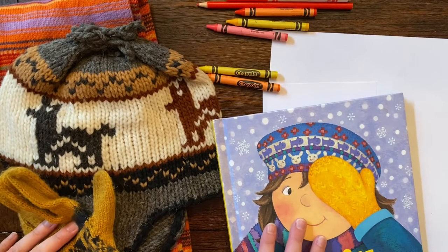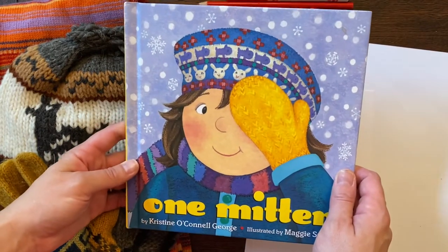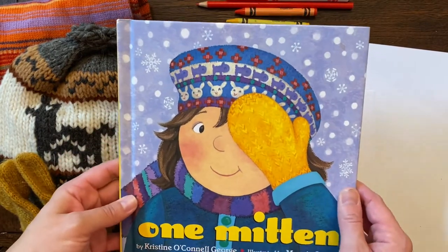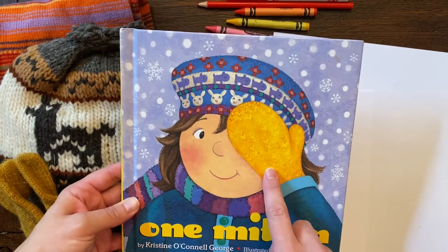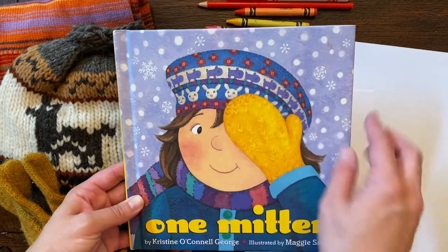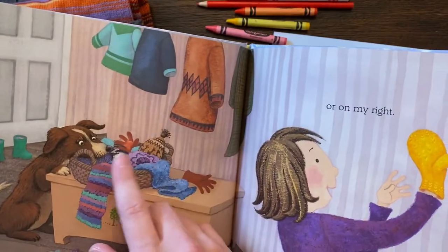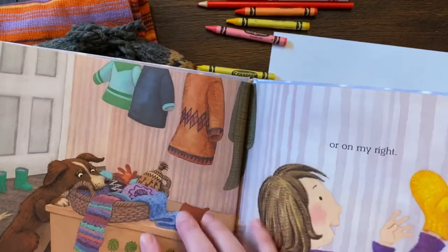Today I'm going to do a mitten drawing, inspired by the book 'One Mitten.' When I look at this book, the mitten is very beautiful, but I'm loving all the patterns in the hat. The mitten doesn't have all those wonderful patterns, and even when I spy the other winter clothes, I see a lot of fun patterns.